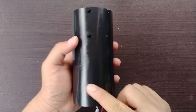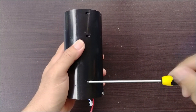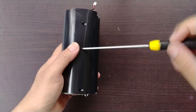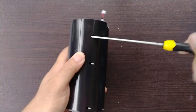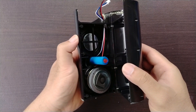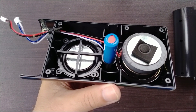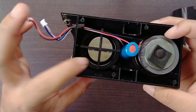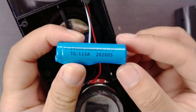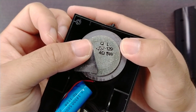We have 6 more screws to remove before we have access to the battery and the speaker. Right here we have one passive radiator, a 14500 battery with a capacity of 500mAh, and lastly the speaker which is rated at 5 watts, 4 ohms.